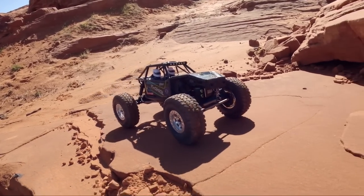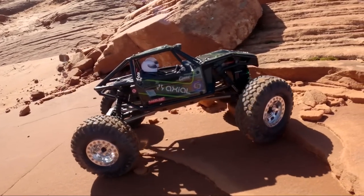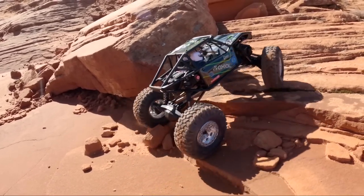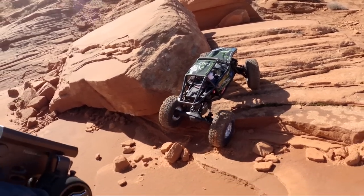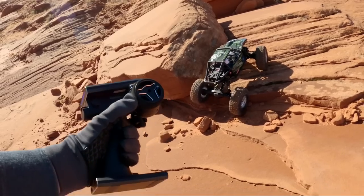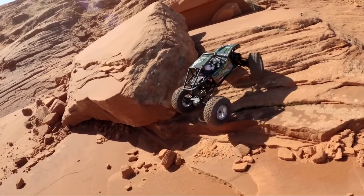One of my favorite upgrades so far has been the Hobbywing 1080 ESC. I'm still running the factory Axial motor, but using that different ESC gives it more bandwidth on the throttle control. I have more feel for the throttle, and because I switched out the ESC, I had to get a new receiver. So I put this on my Flysky Noble NB4. The controller costs as much as the car, but hey, that's how it goes sometimes.